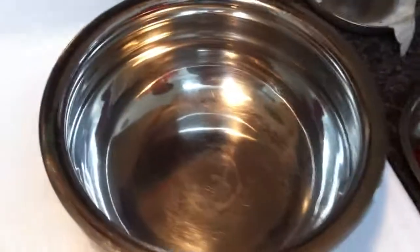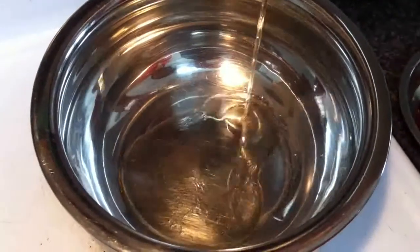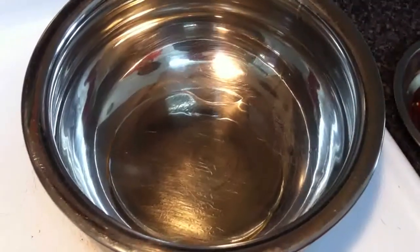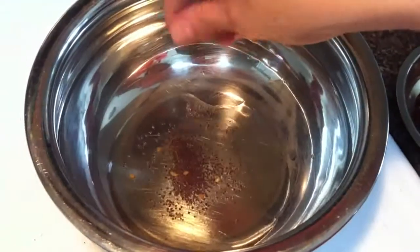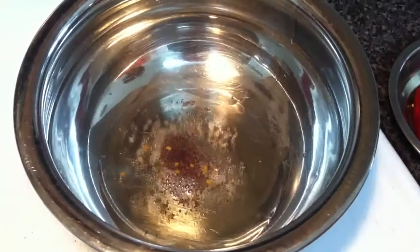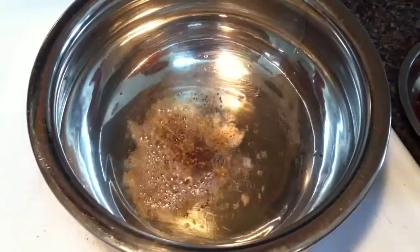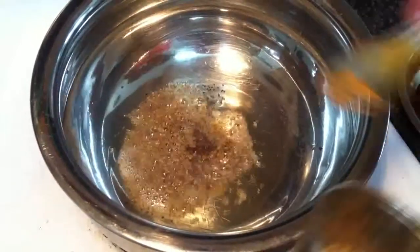Now this pan is ready. I put two tablespoons of oil. Add some mustard seeds and curry leaves. Add carom seeds, one teaspoon — because it's all beans, right? So you need carom seeds.